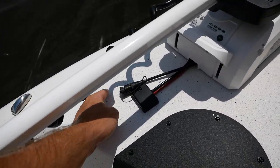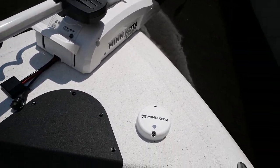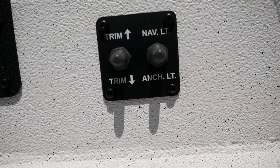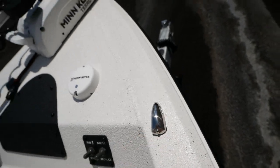This boat doesn't come with the foot pedal, but you have an option to plug one in, so you'll get a remote for this Minn Kota. Up here you have the ability to trim your motor up and down and get your nav lights on, and these guys built into the wall right here will be your nav lights.